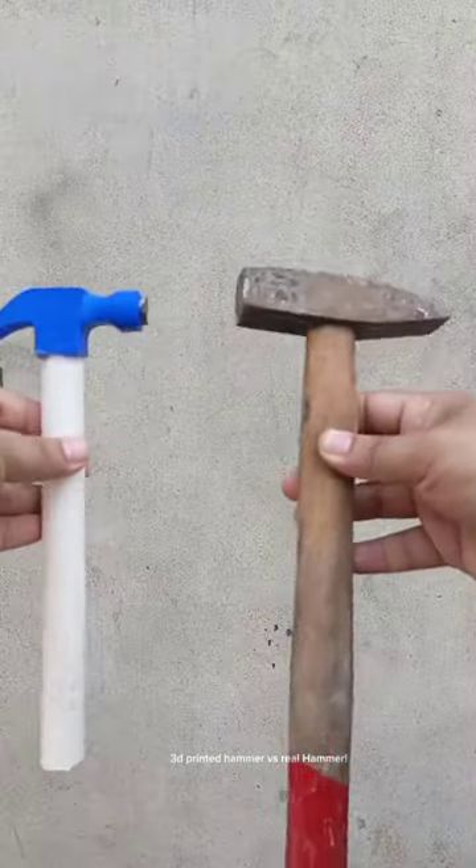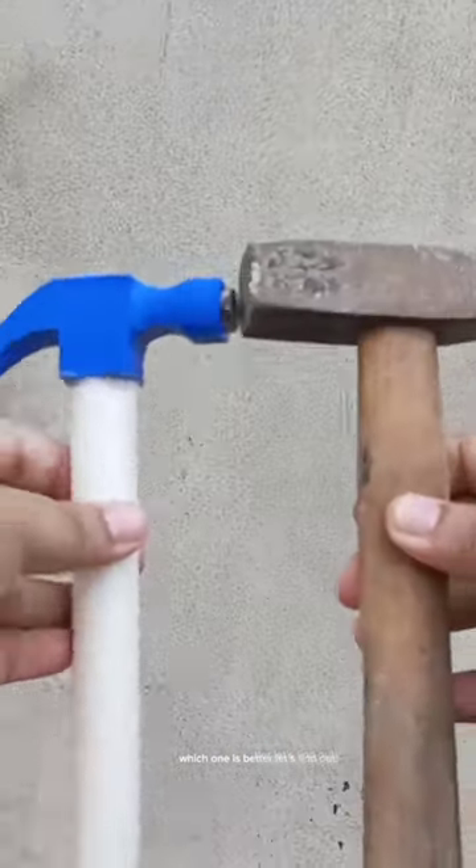3D printed hammer versus real hammer. Which one is better? Let's find out.